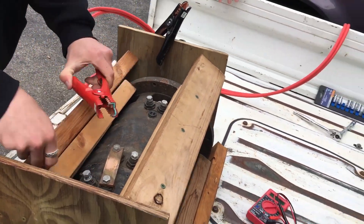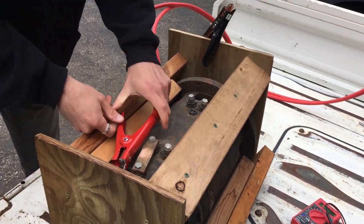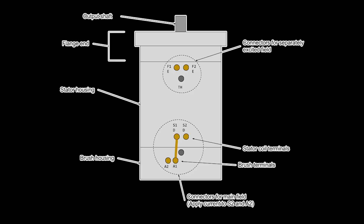They began by disassembling our motor in order to clean it. The motor we got was in pretty rough shape, having been through an entire previous life inside a forklift. It's a crucial component, so we wanted to make sure everything in it was in the best shape it could be.